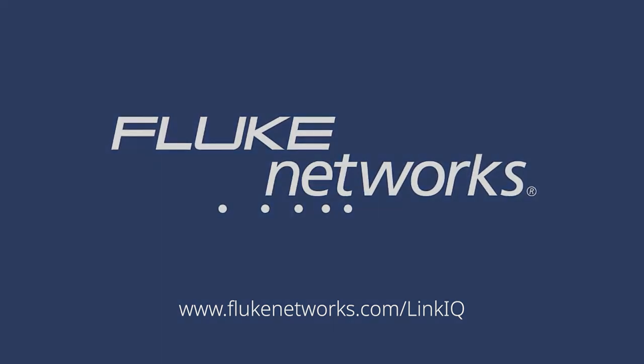Thanks for watching this overview of the LinkIQ CablePlus Network Tester. If you'd like to see more, just follow the link below to our virtual demo. I'll see you next time.